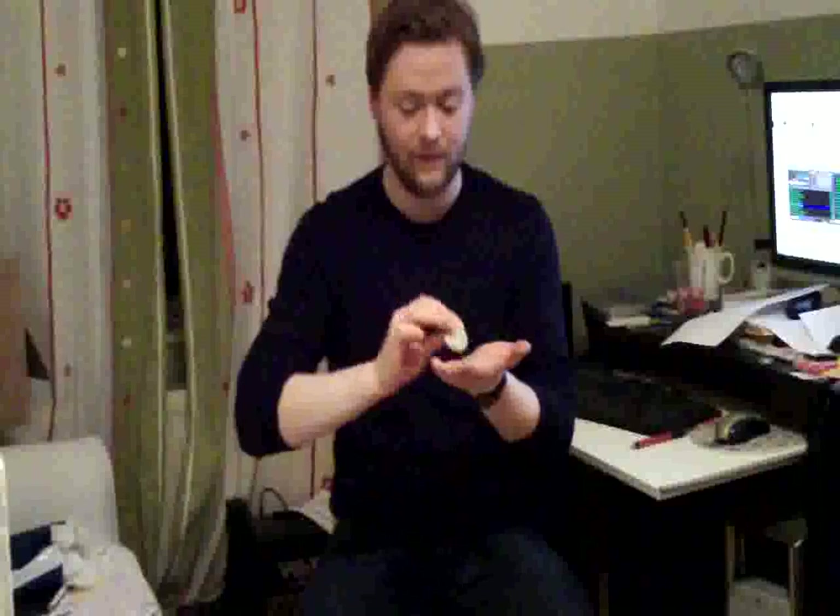Not very interesting, I think. But the end is much better. The last coin travels invisibly from there to there. A trick with three coins, two hands, and very important — no sleeves. Thank you very much and take care.